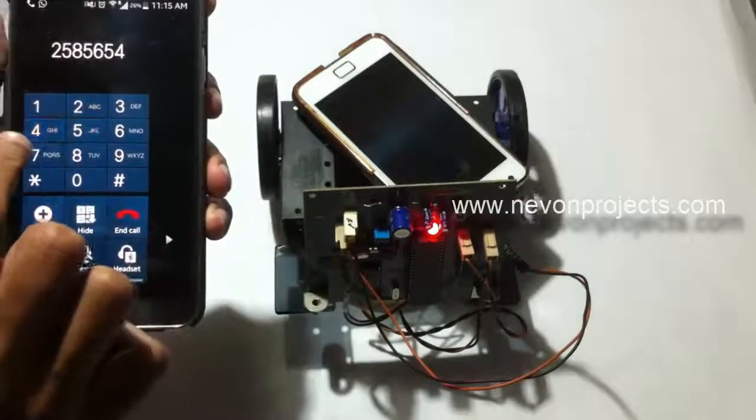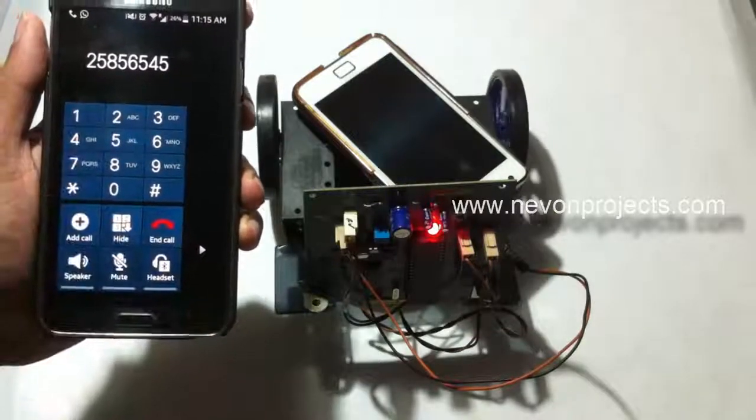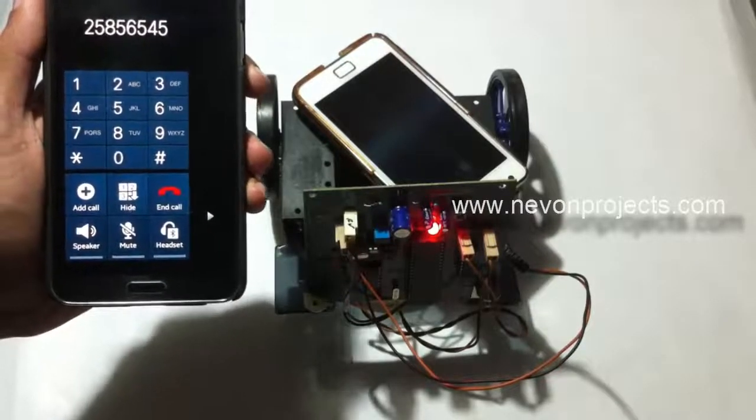This is how the DTMF control robotic vehicle project works. Thank you.